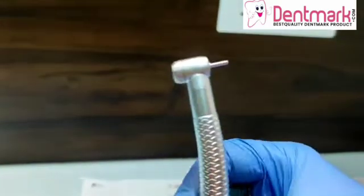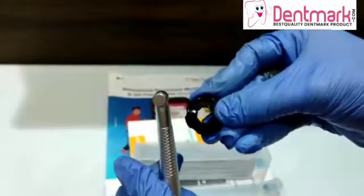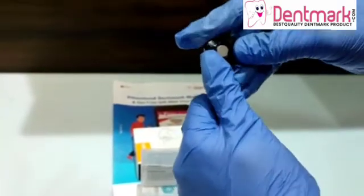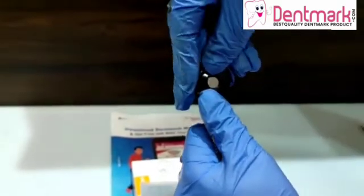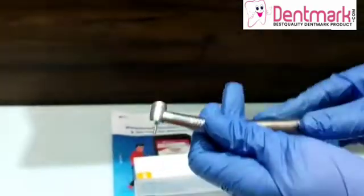So this is the push-button type, standard series, very high-quality Denmark air rotor. It comes along with a head cap opener. This is the key which you need to attach — when you move it anticlockwise it will loosen up, and when you move it clockwise it will tighten up.